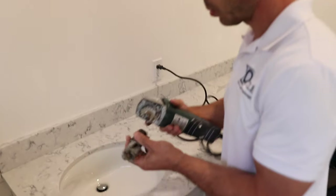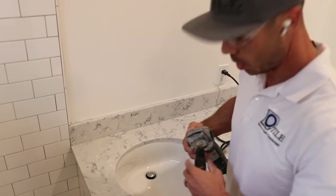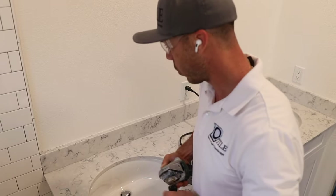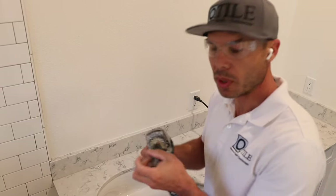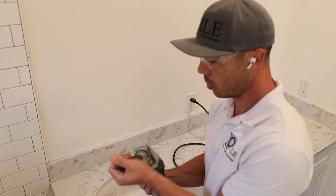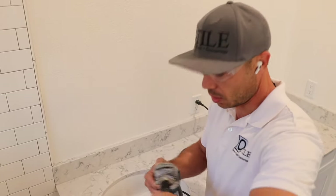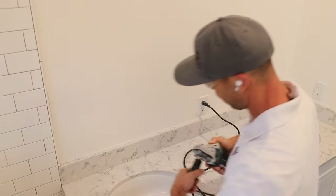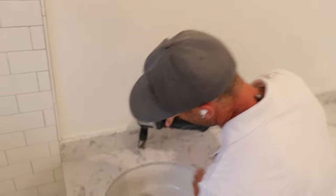This is pretty simple, but I'd recommend practicing on a scrap piece of quartz before you do this on the real countertop. What I found is you have to be pretty deliberate when cutting the holes — you can't go at it tentatively. You want to apply firm pressure and be confident. You have to go in at an angle.